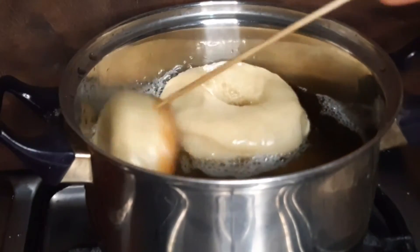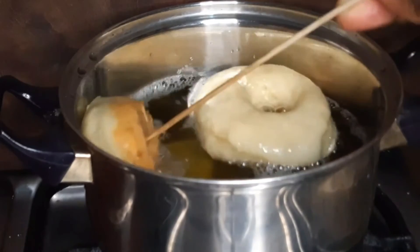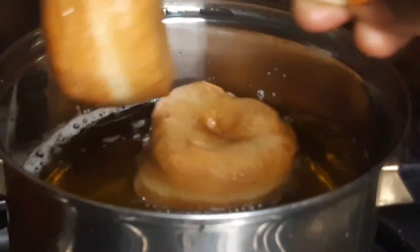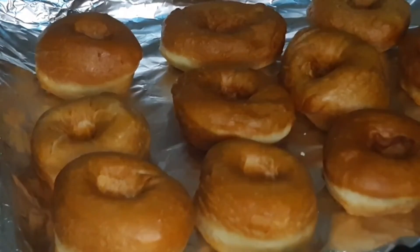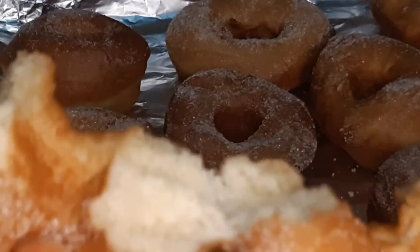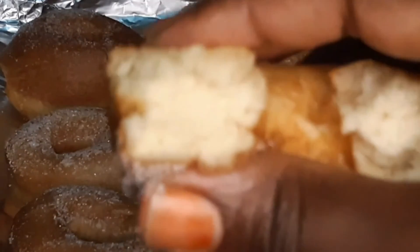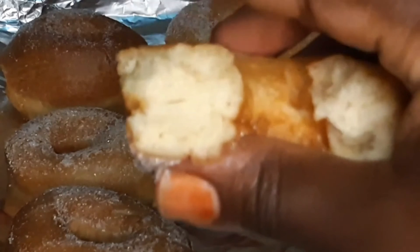I fried my doughnuts to golden brown and it was so amazing — I know you guys will like it. Don't forget to subscribe, like, share, and drop a comment if you have any questions. The recipe will be in the description.